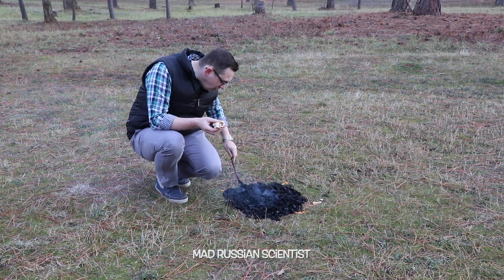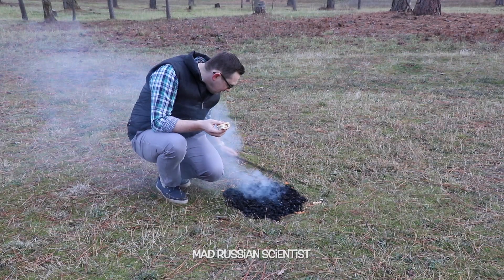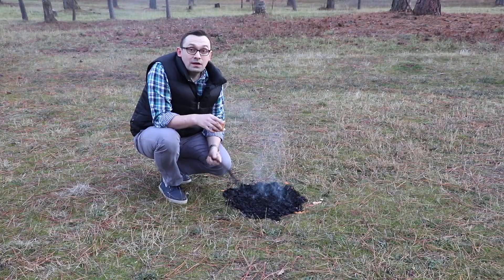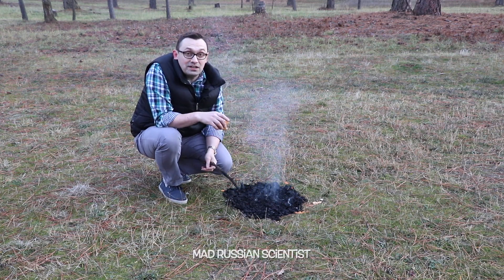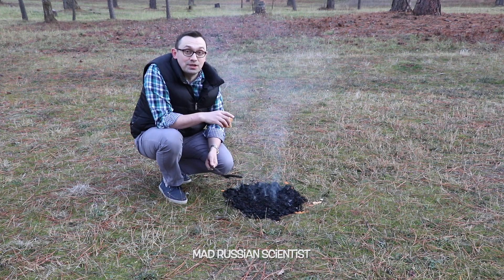Look at this fire — it's almost gone. Some red spots here still, but primarily it's all gone. Well, apparently in survival situations, if you have no wood but have lots of potato chips, you can actually make a bonfire from potato chips.